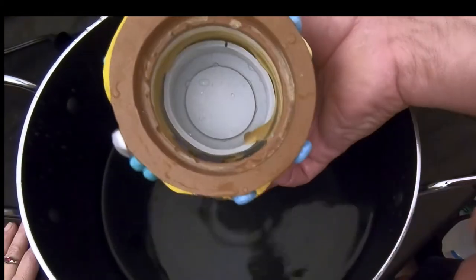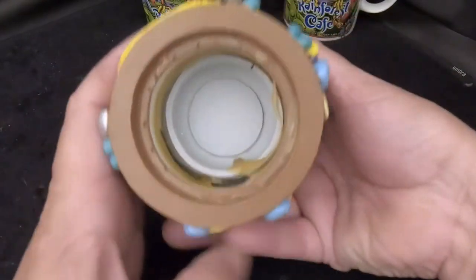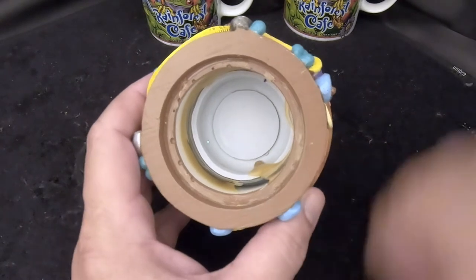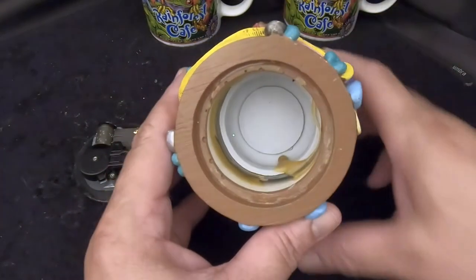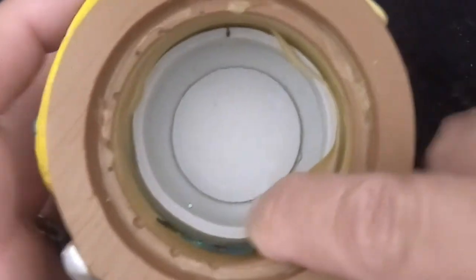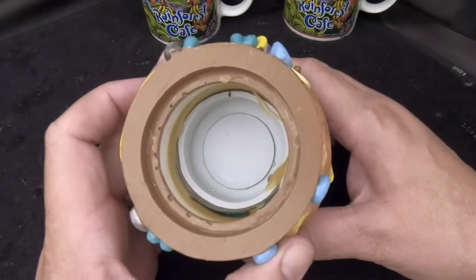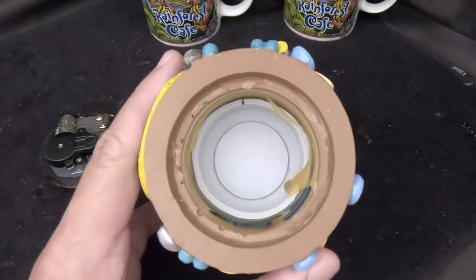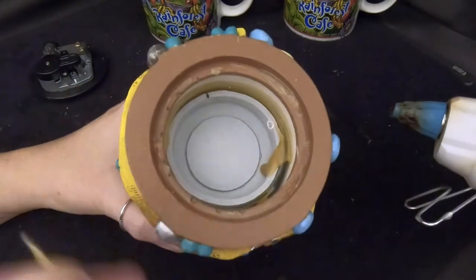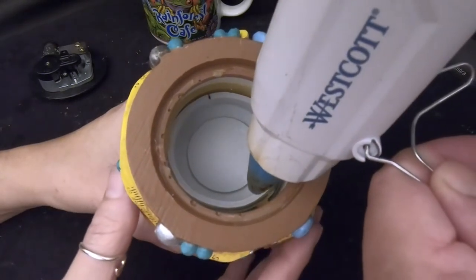Now we're going to dry this up, seal it up, and hopefully it won't leak any more water. We dried the water up with a paper towel, then used a hair dryer held about six inches away just enough for everything to be dry. If you're not in a hurry you can just let it sit. Now we're going to put a bead of glue around the stopper where it meets the glass of the globe to seal it up and avoid another air bubble. Let me get this piece of old glue off first.